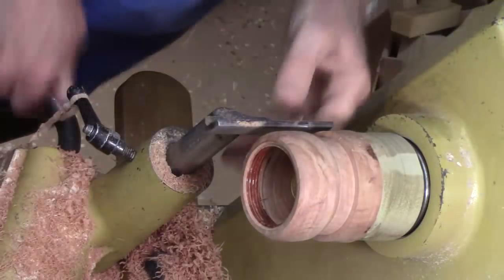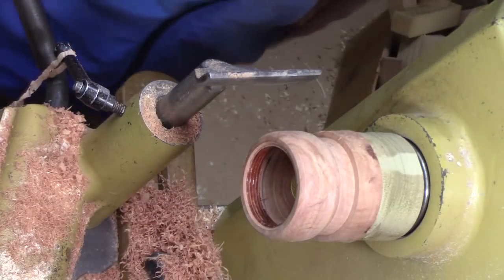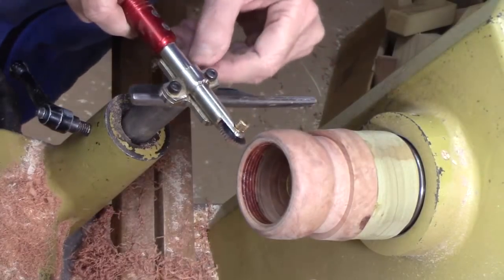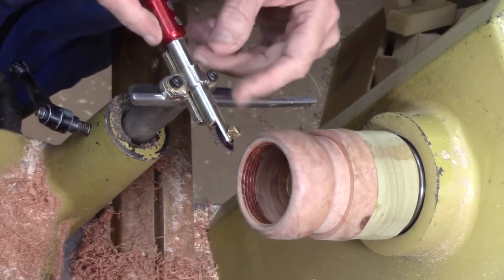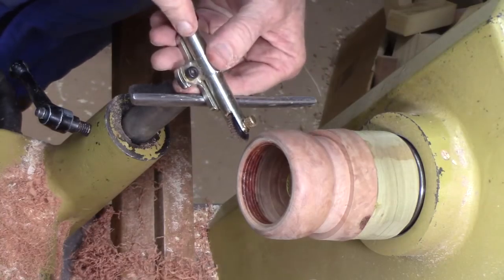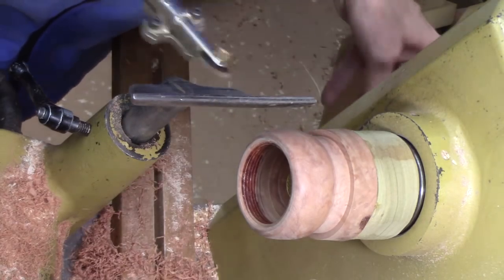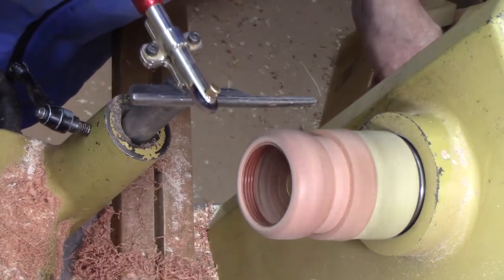I'm going to go ahead and sand this off a little bit before we texture it — we'll do that off camera. I'm going to use a small spiraling wheel on this Sorby spiraling system, and I've got it set in the first notch. We're cutting on centers, and we lift the handle up — we want it at a negative rake as a scraper. We're going to do this at about 400 RPM.